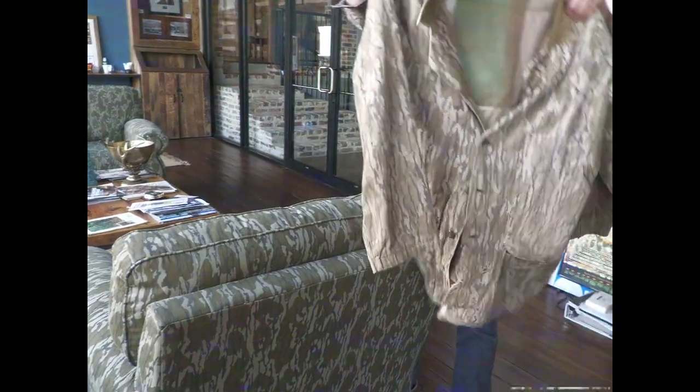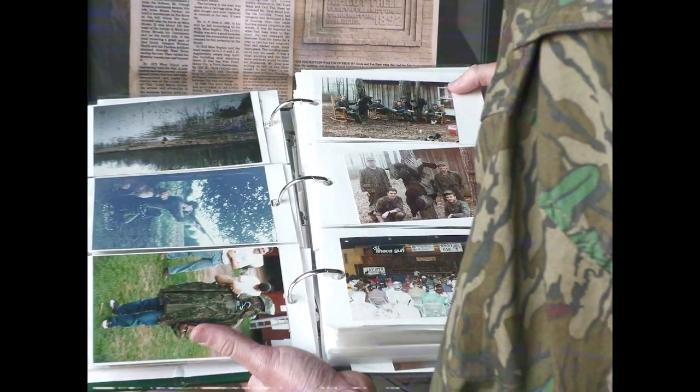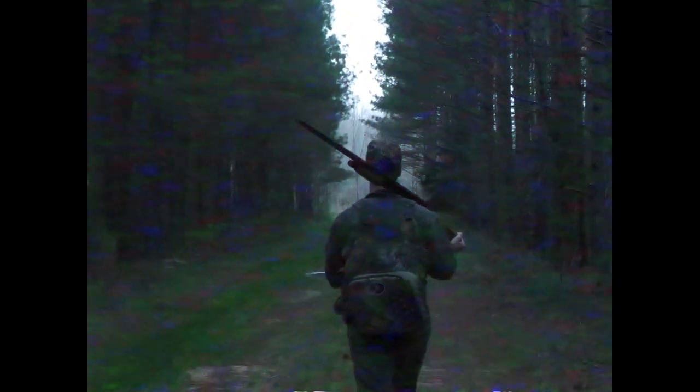That is awesome. So now it's retired in here. The following morning we were able to get out for a quick morning hunt with Daniel.